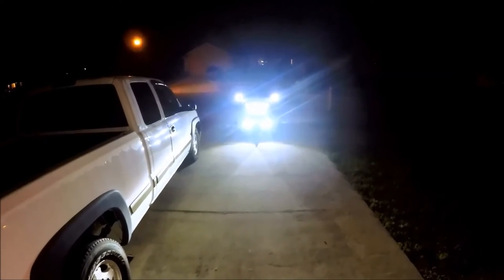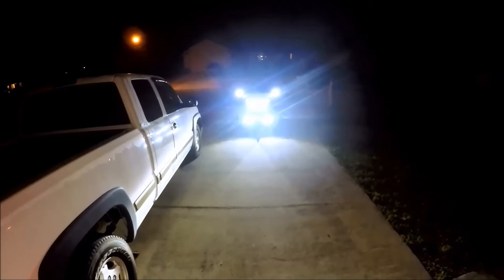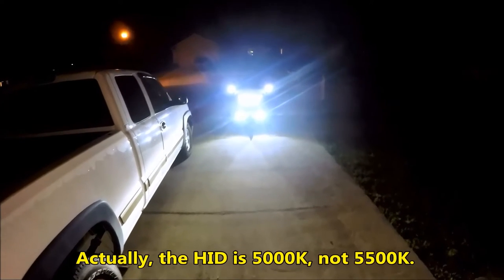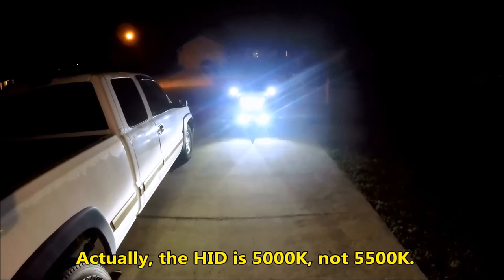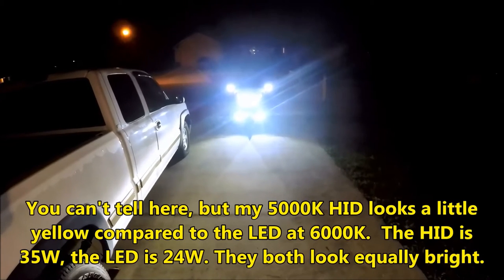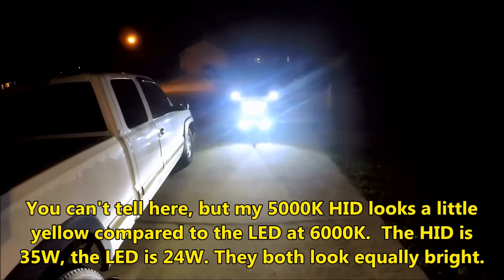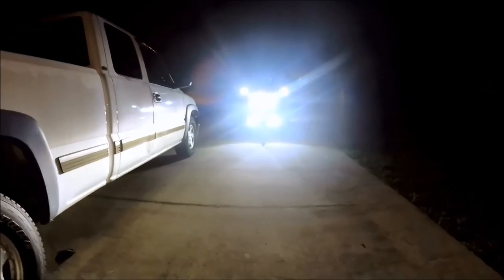The left side is the new LED and the right side is the HID. The HID is 5,500 degrees Kelvin, 35 watts. The LED is 6,000 degrees Kelvin, 24 watts. Now I'm going to move down to get in the path of the light and we'll see how bright it is.